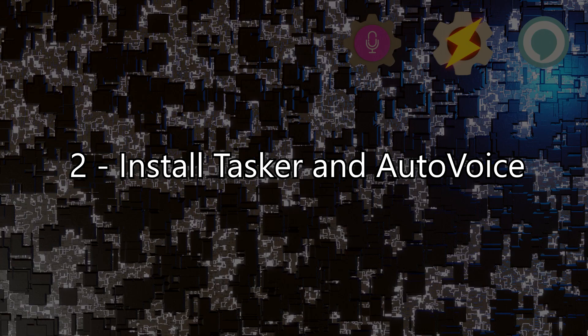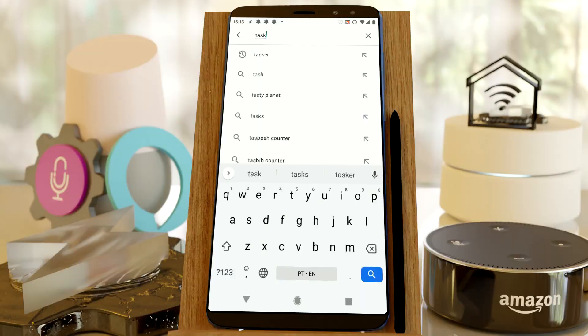Step 2: Install Tasker and AutoVoice. Open Google Play and install both Tasker and AutoVoice. Simple as that.